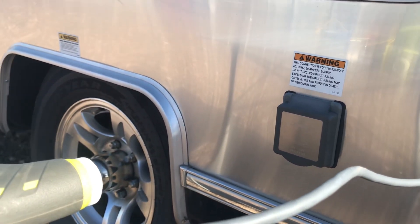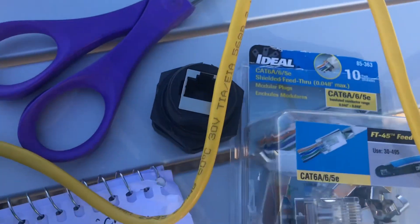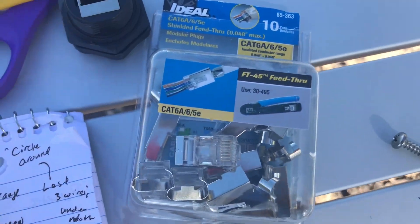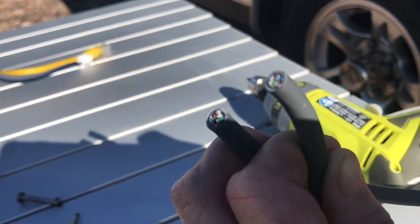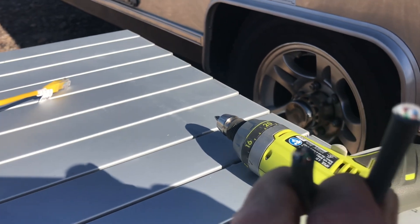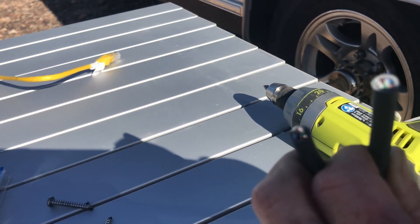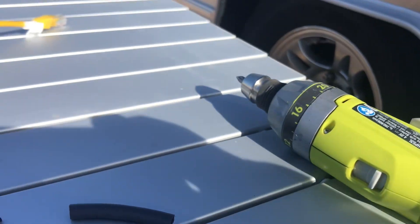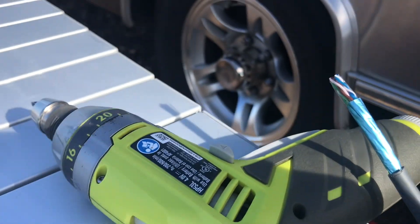Now I need to cut this Starlink cable and put RJ45 ends on each end. I just cut the ends with these cutters here, and now I'm going to peel back the gray covering to make it into a fitting for the RJ45. I've cut the cord and pulled the gray covering off — I'm just using an old pocket knife; I don't have any special tools.